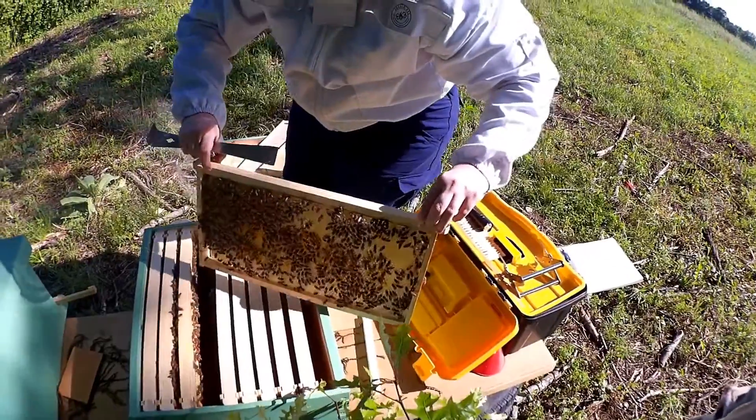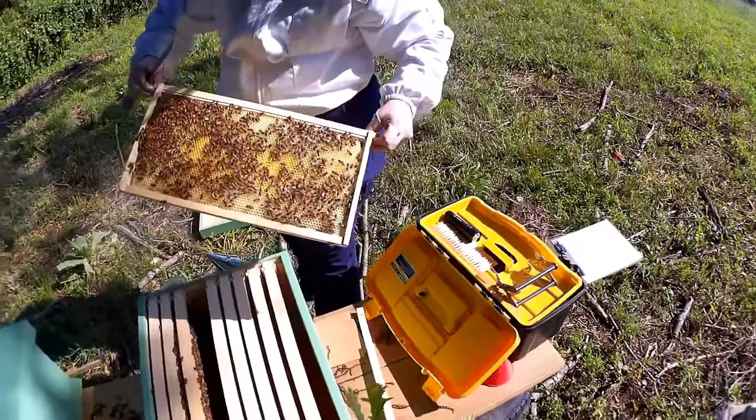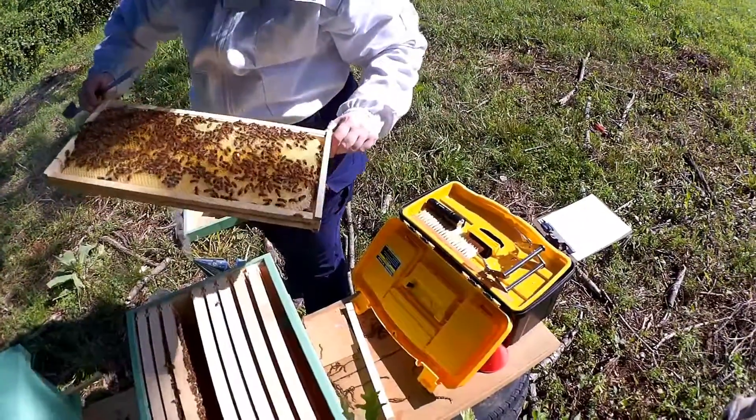Sometimes these frames can get very, very heavy. So they do make these cool frame things so you can just set them down and see.